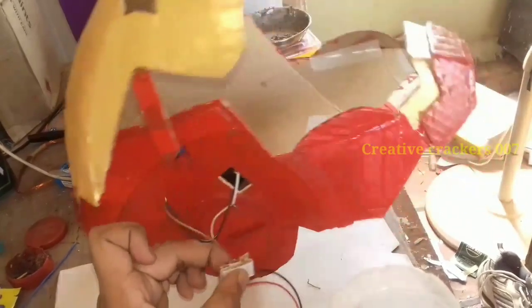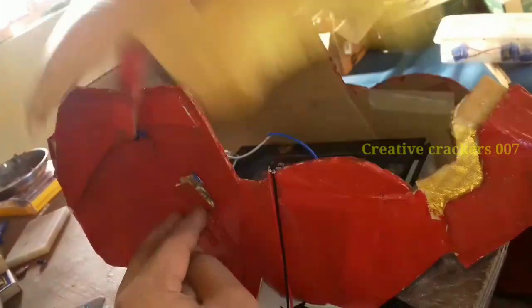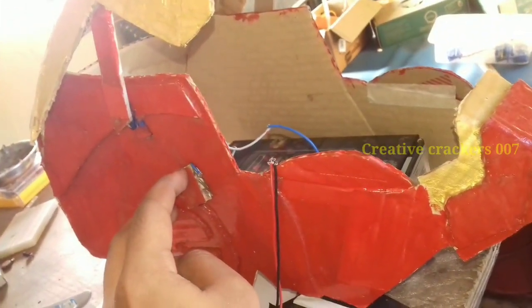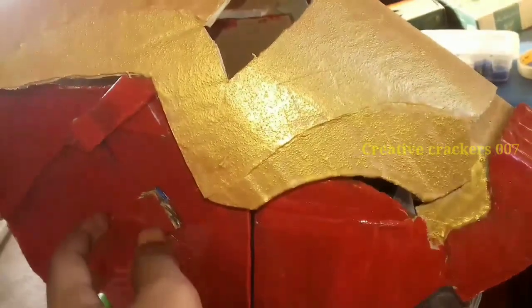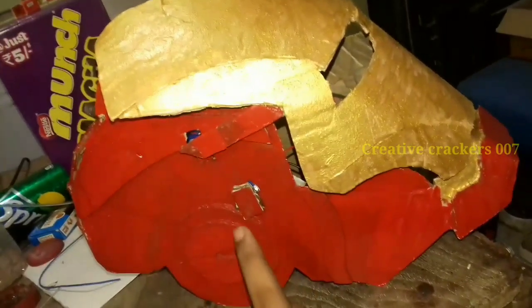I am going to test it with these two terminals connected to one set of battery terminals and the other two terminals to a motor. As I told, it works fine. Now we are going to insert this switch into the cam. You can see that it works fine. You can even use any ordinary microswitches or push buttons for this — I will use this as the best way. If you prefer, you can follow that method as well.